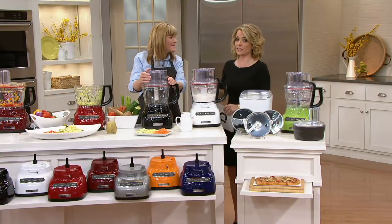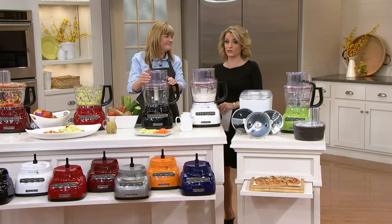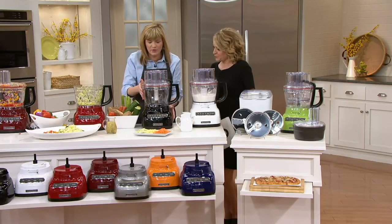Don't forget — with everything here at QVC, you've got 30 days to love it or return it. Get this home in time for Easter. If you're making Easter dinner, this will be a workhorse for you.